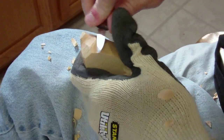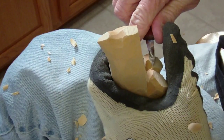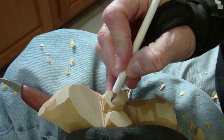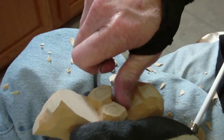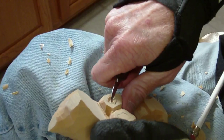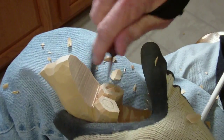Now let me go ahead and just dig that out just a little bit in there. Just like that, see? I had a weak spot in there, folks — that knife went on through there.